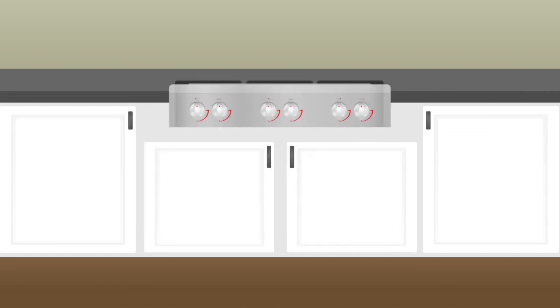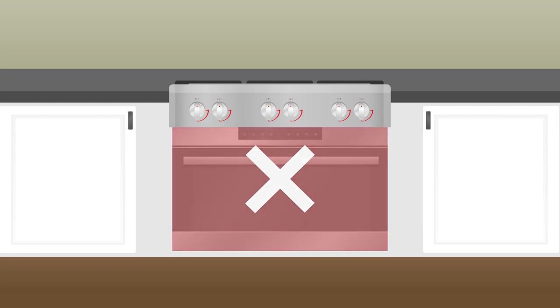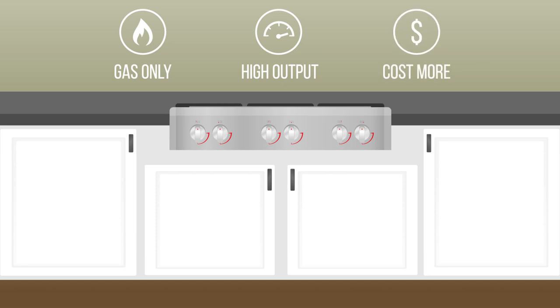Range tops slide into your counter and cabinet. They typically have a standard height ranging from 7.5 to 10.5 inches, and because of the taller standing height, pro range tops cannot be installed over an oven. Range tops are available in gas only. All of the burners on a range top will be high output burners, and range tops will cost significantly more than gas cooktops and require a more detailed installation.